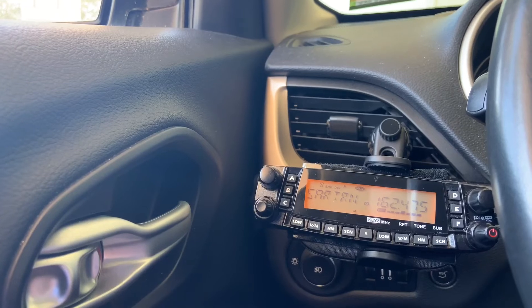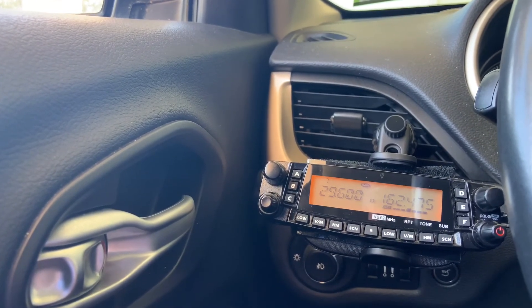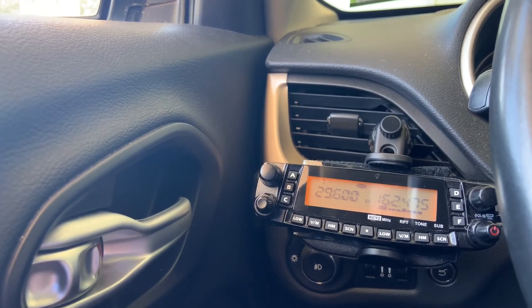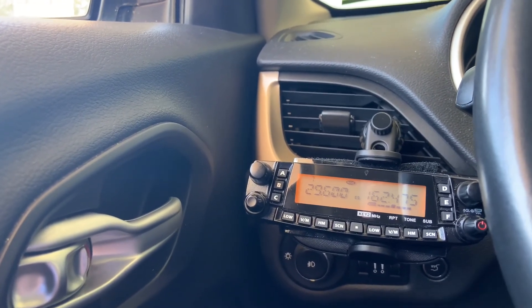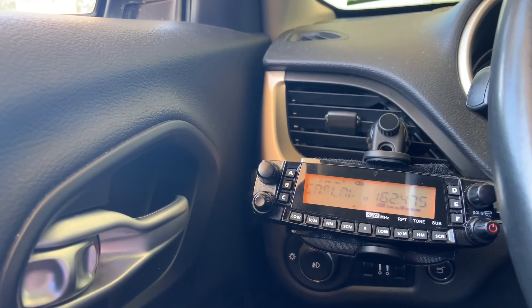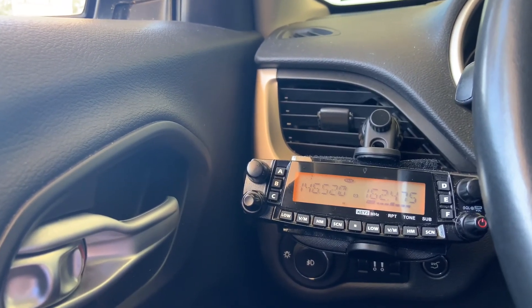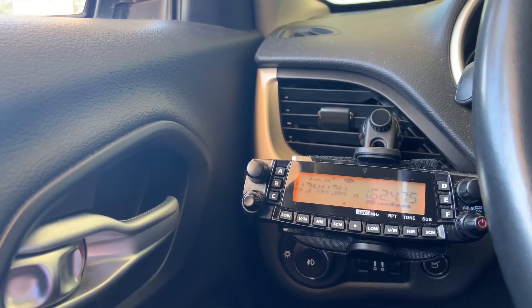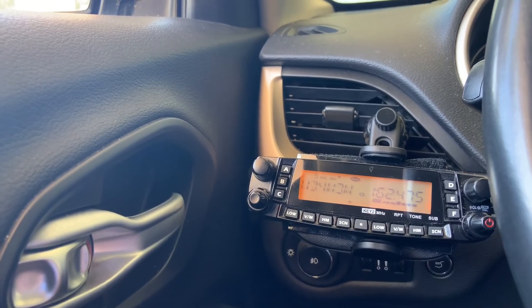That stands for turnpike — can't hit that either. Of course there's the 10 meter FM calling frequency — I'm not even going to try that because I do not have a 10 meter antenna. Wow, I am pleasantly surprised. That'll wind up this video — thank you for joining me. Hopefully we'll add more content in the future. 73 for now and good DXing, bye.